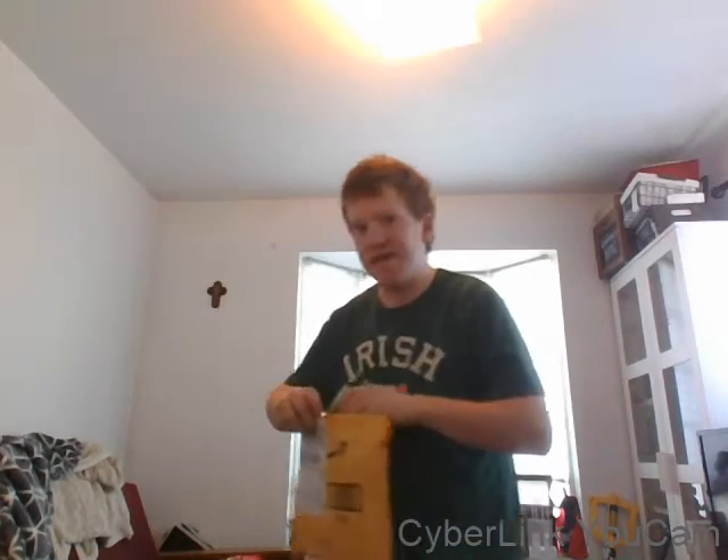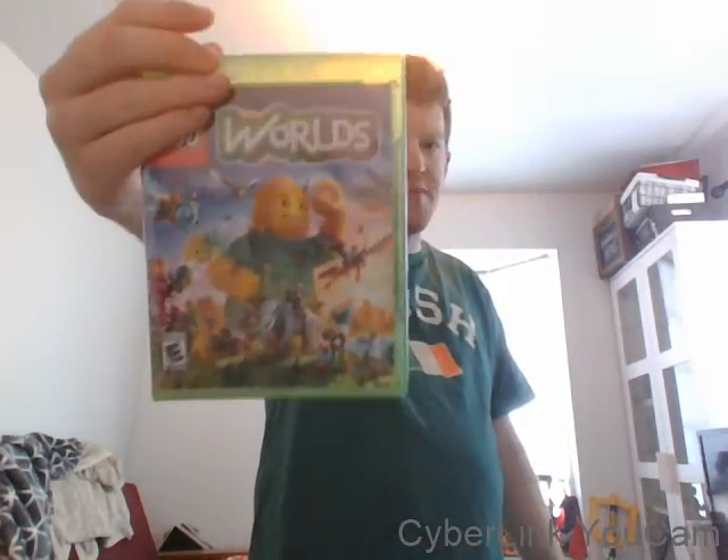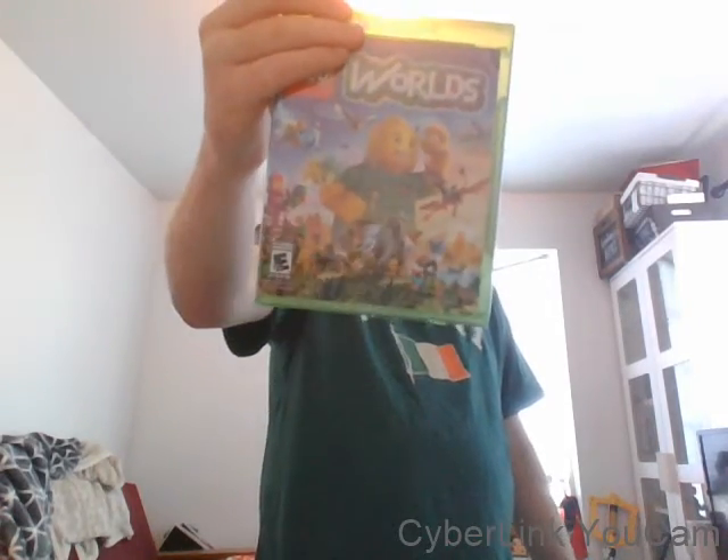Next up, it's one of those other LEGO games that I saw but haven't gotten a chance to play it, and that is LEGO Worlds. I bought this because recently I've been getting into LEGO games, and they're really fun to collect.